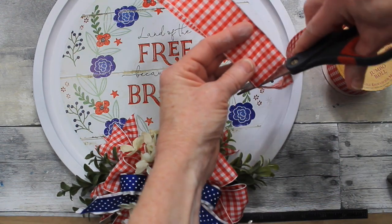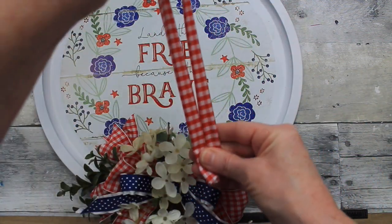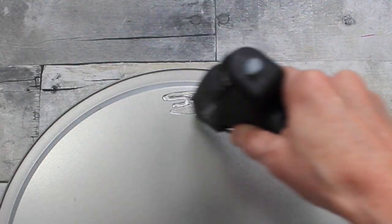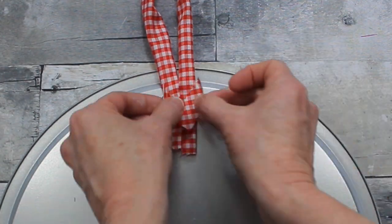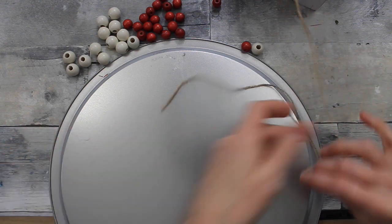The first option: use a piece of wide ribbon, roll it in, and double it over — very easy. Just add a good bit of glue, a little scrap, and trim it up. This is a very simple way to hang it. However, if you have beads, you can step it up just a little bit.